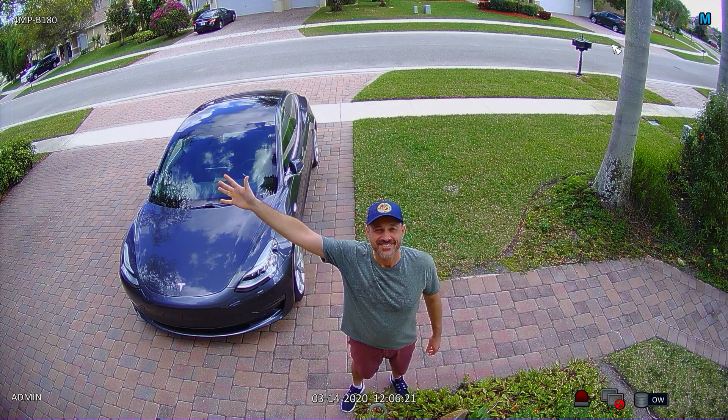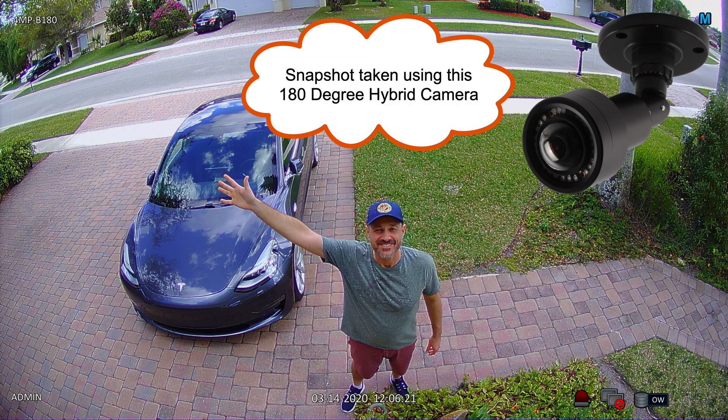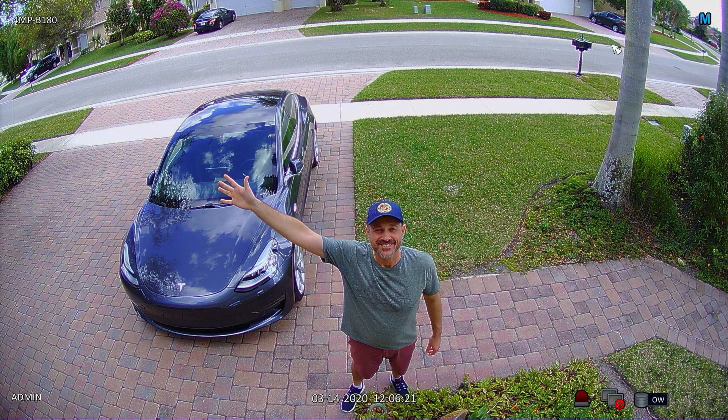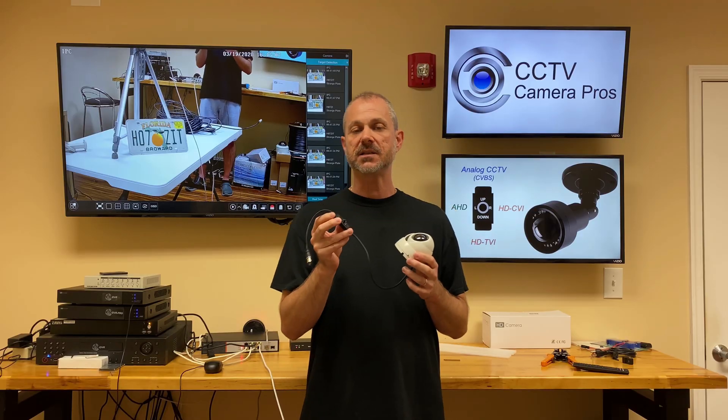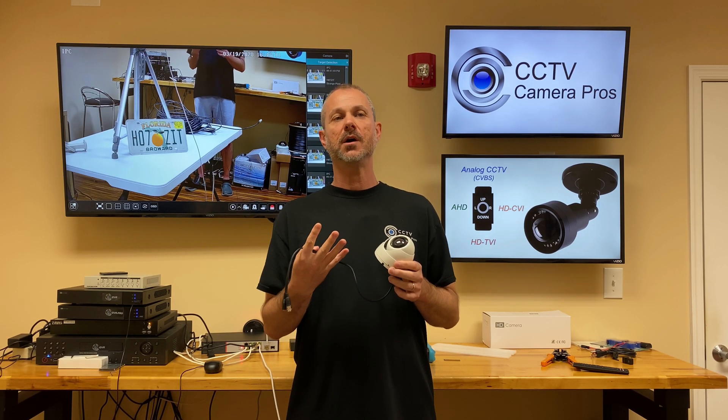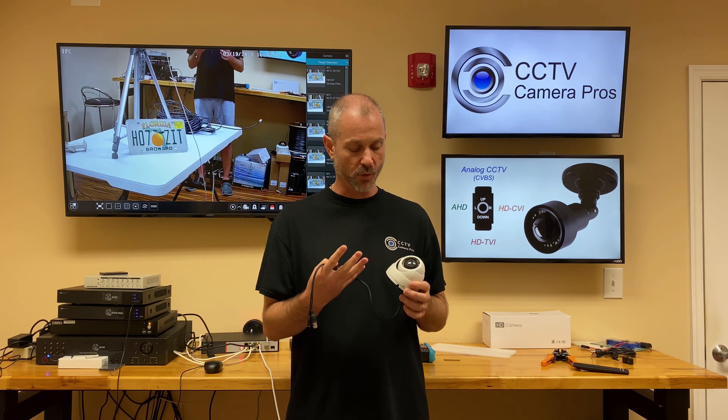It supports AHD format at 1080p resolution, HD-CVI format at 1080p resolution, HD-TVI at 1080p resolution, and analog CCTV or CVBS in 960H resolution.